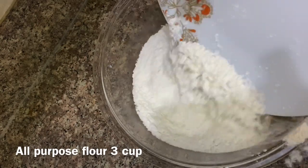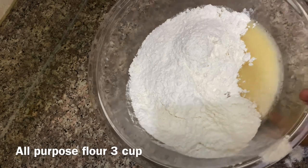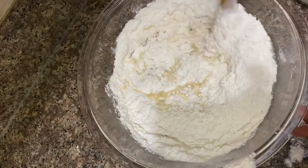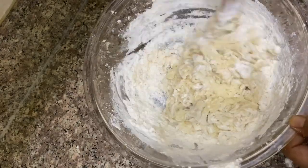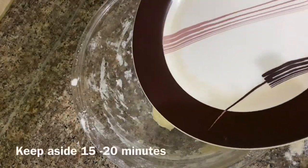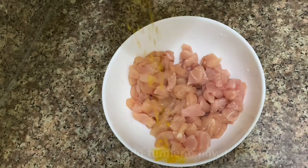You will put it in — about 3 cups. Now I am going to add water gradually. I am going to put it in the bag and prepare it for the filling.